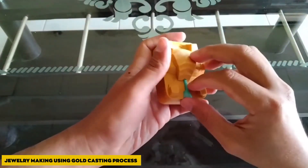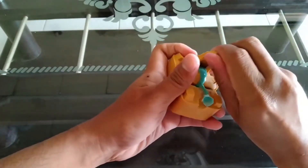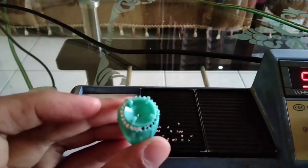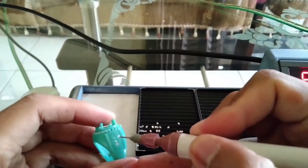One of the most widely used processes for creating jewellery nowadays is casting. This method is used to create around 80% of jewellery. Large machinery is used in this, and rubber or plaster of Paris is used to shape the gold.